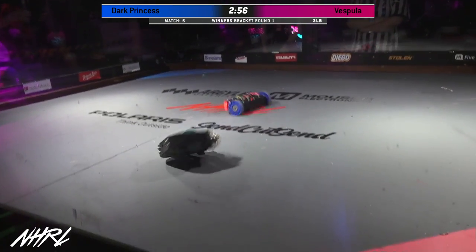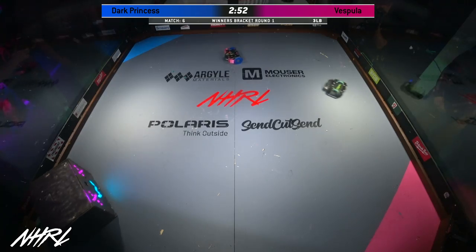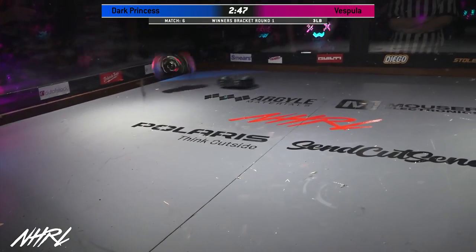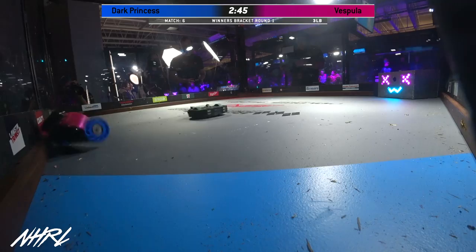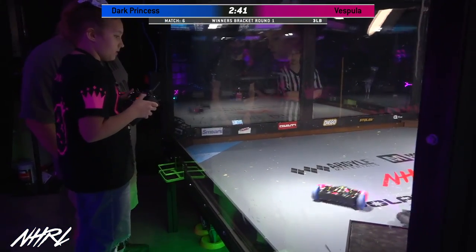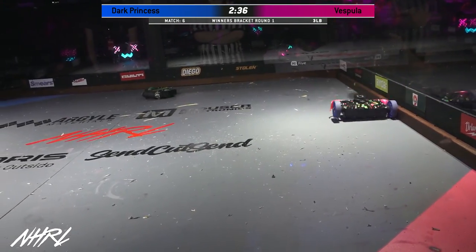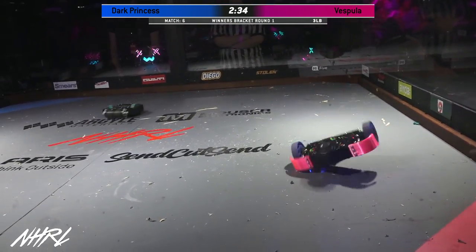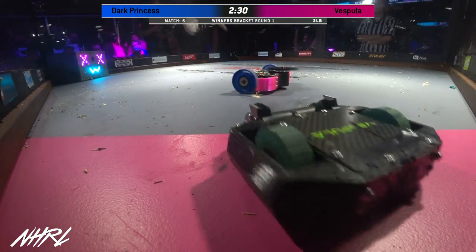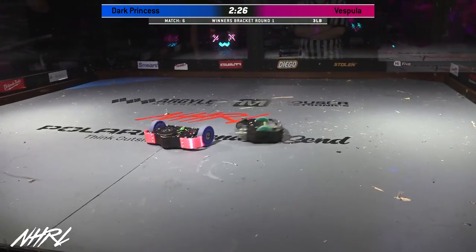Wow. You can hear that drum spinning up on Vespula. Dark Princess is an undercutter spinner. Part of that wheel from Vespula got torn out from underneath — you can see it kind of bobbling around now on one side. Now you see Dark Princess flying around the arena. That's pretty typical with this design; they're bouncing all over the place, but the reliability of this build will really show through.